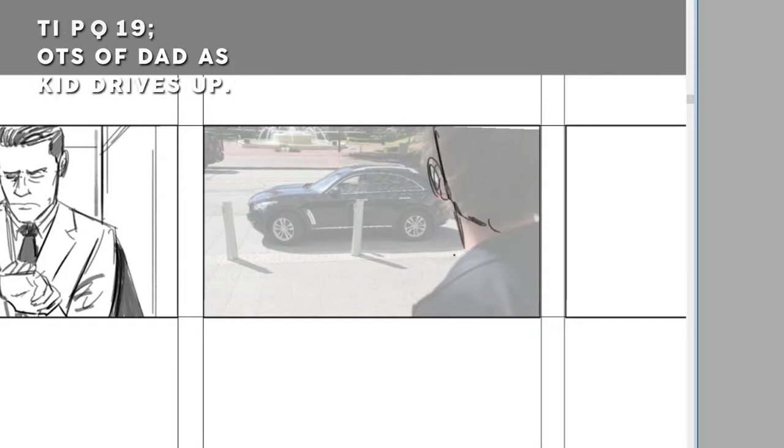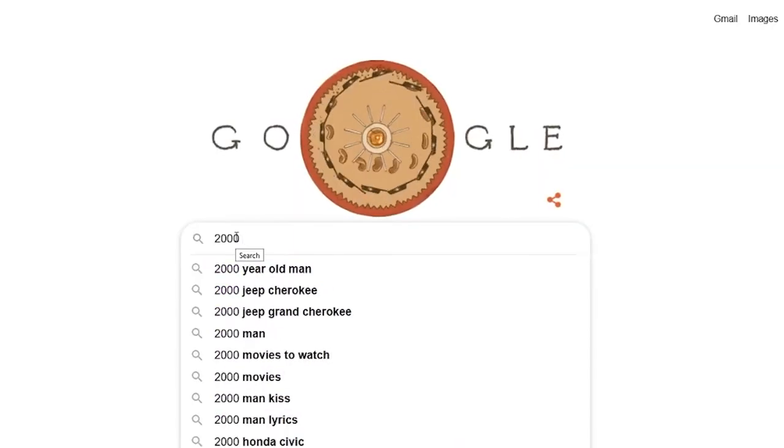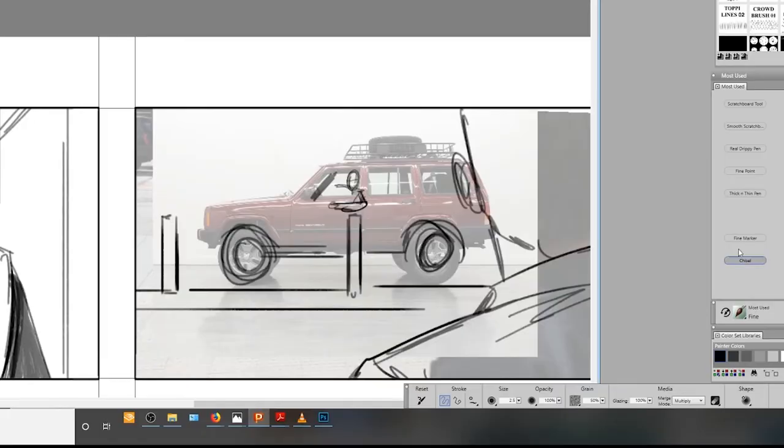Over to the shoulder shot looking at the kid, who was leaning out the window with a 'hey, what do you want from me' look. The director was kind enough to take a photo of the exact shot he wants while tech-scouting, so all I've got to do is trace this photo and swap the existing car out for a 2000 Jeep Cherokee.